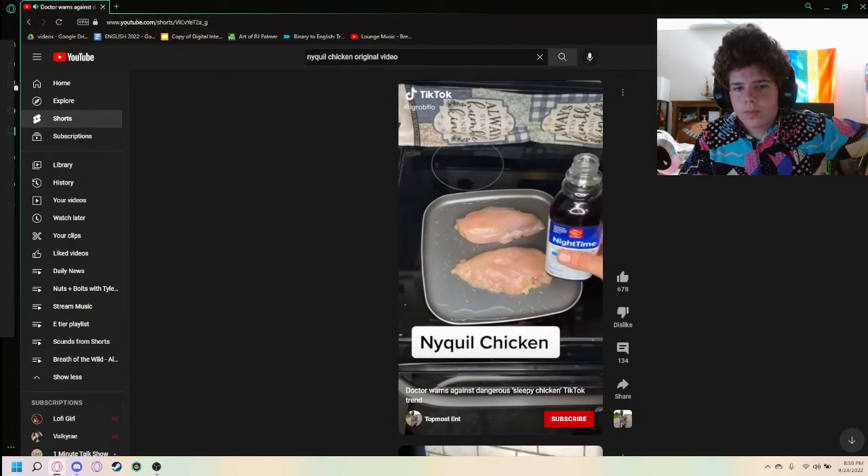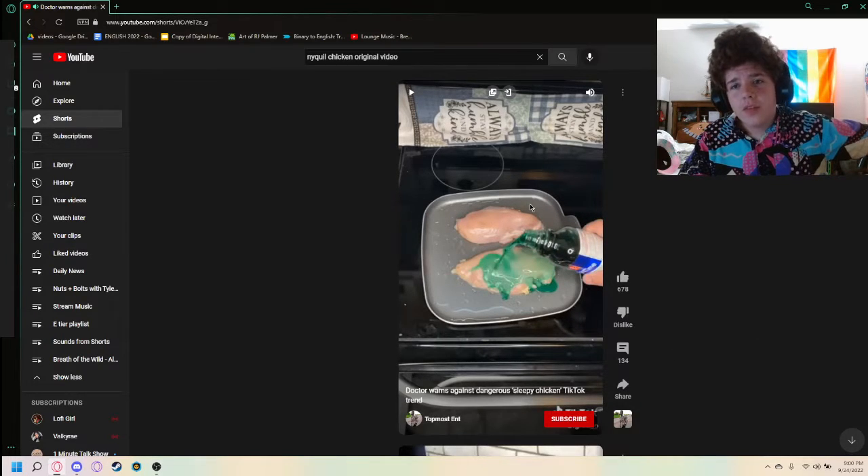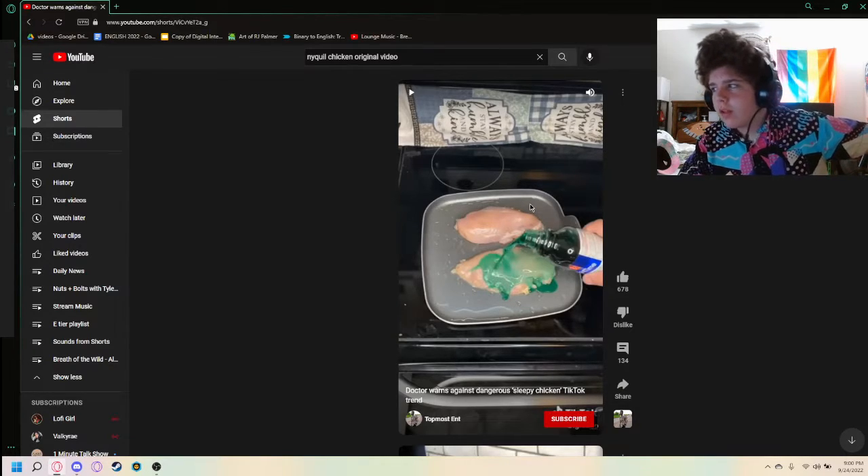"Sick last night, so I'm cooking up some NyQuil chicken. I've done this in the past..." First red flag is that he's done this in the past. The fact that you have done this more than once shows you are a killer, and this person needs to be arrested.